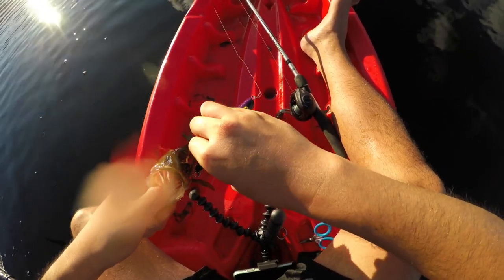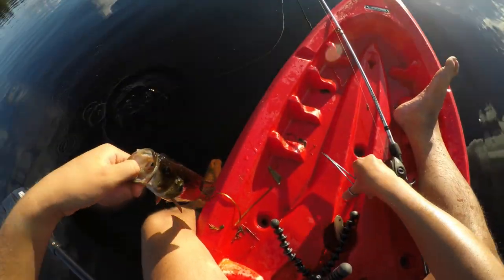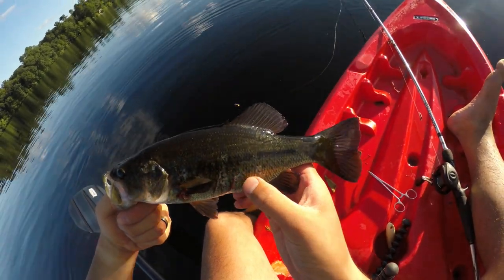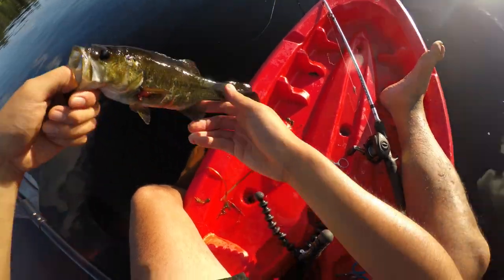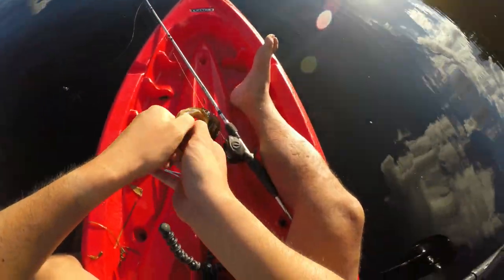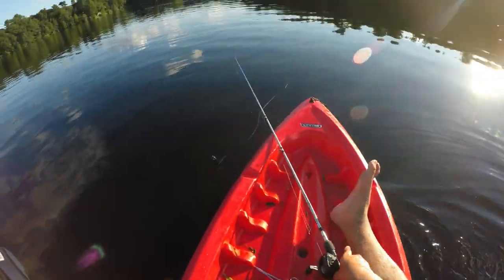Oh my gosh, you guys have got to see this. This bass has been through hell and back — look at that. Some bird came over and swooped it up. Look at those talon marks, and he survived! That is gnarly. Alright, we gotta get this guy back in the water — he deserves it. He cheated death. Live long and prosper, buddy.